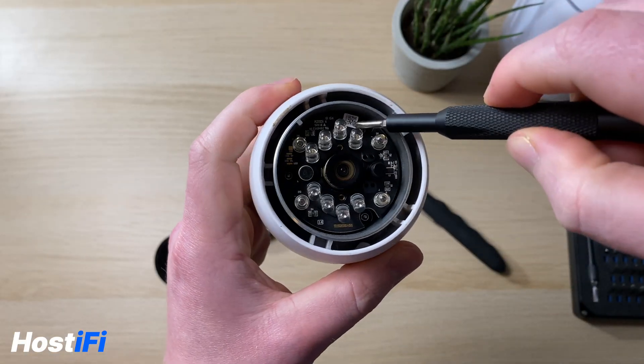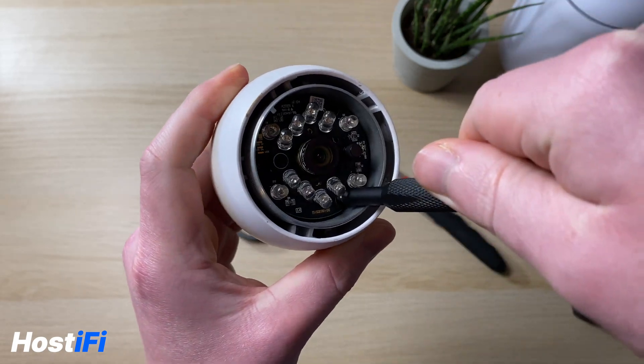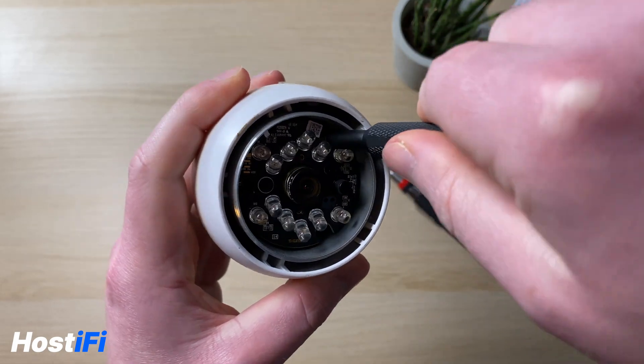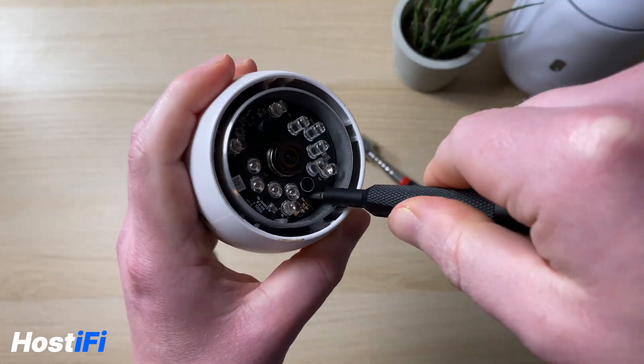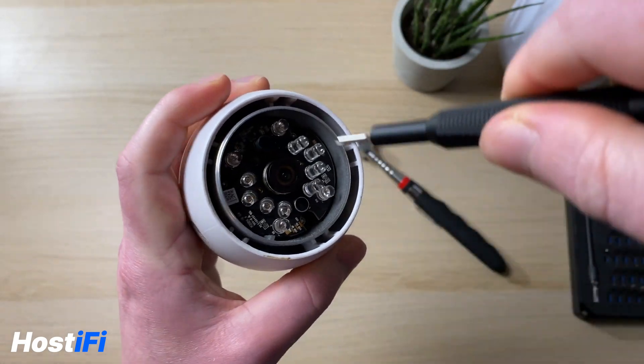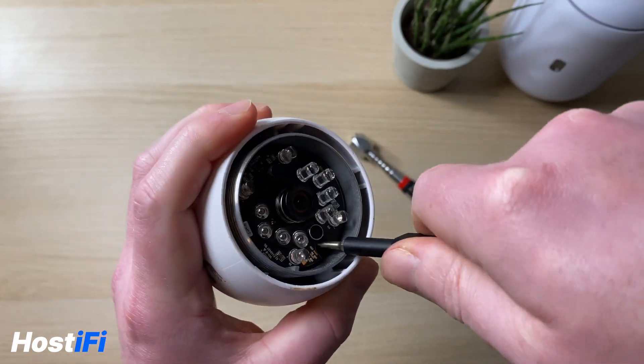Next thing is to pry away the top PCB. There are two contacts — sort of pin-outs — joining the two boards together to power the IR lights. You just need to go in each gap where the bolts are and pry away the PCB from the bottom part of the camera.